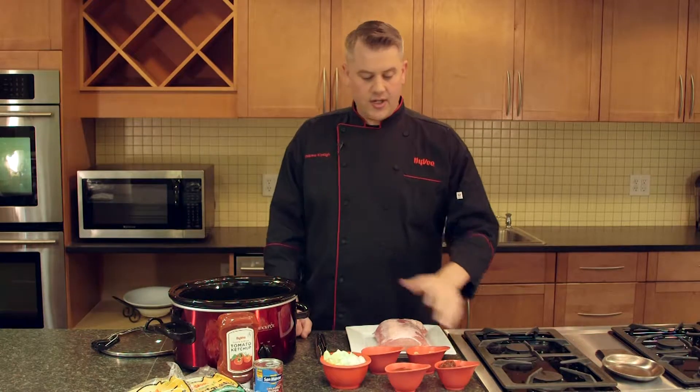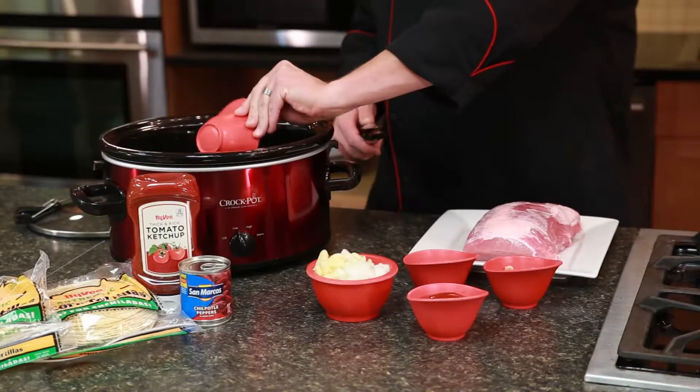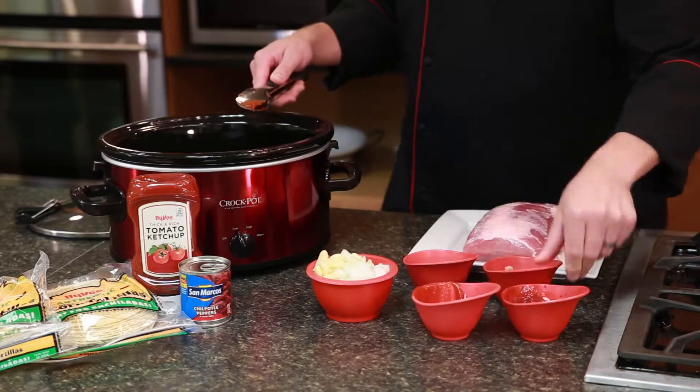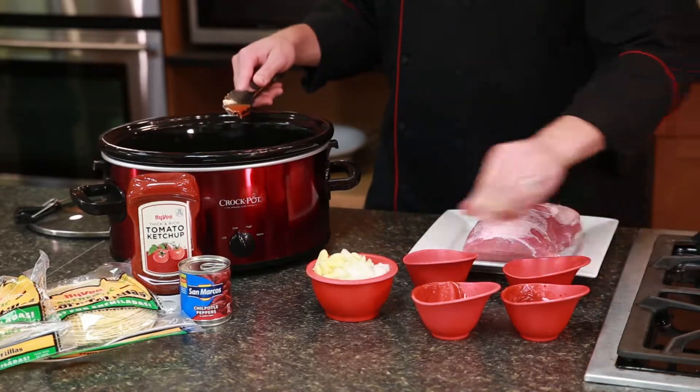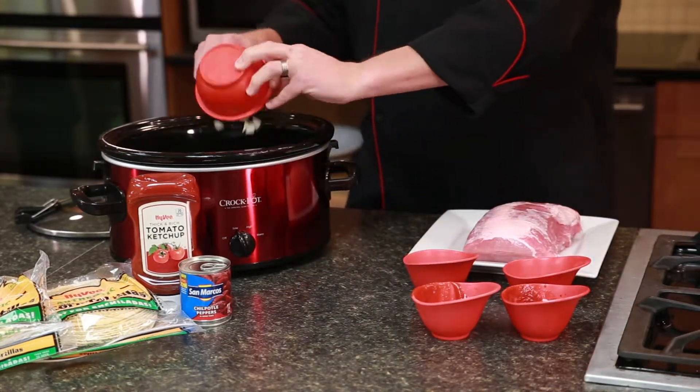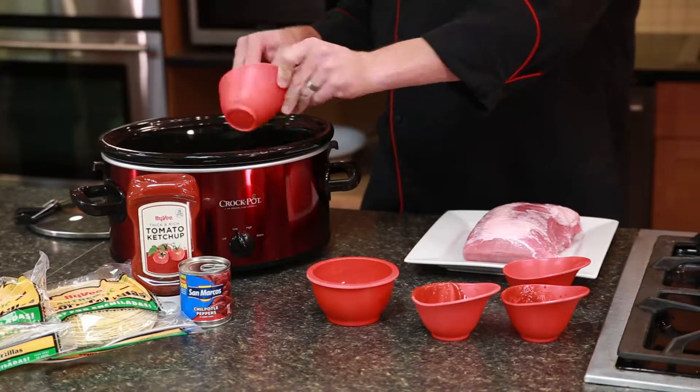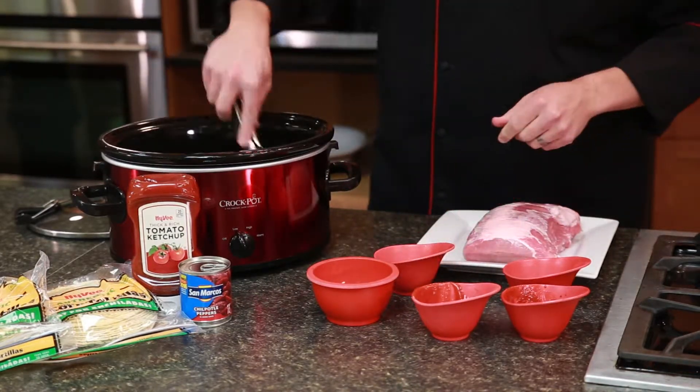So we're going to get started here. We're going to mix our chipotle peppers and adobo sauce, a little bit of ketchup, some brown sugar, a diced onion and eight smashed garlic cloves, and then our seasoning which is going to be ground coriander, some cumin, and oregano.